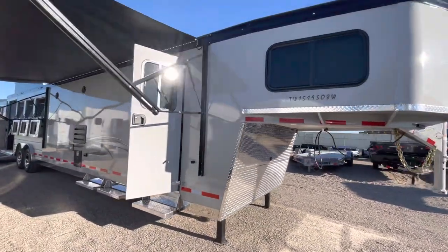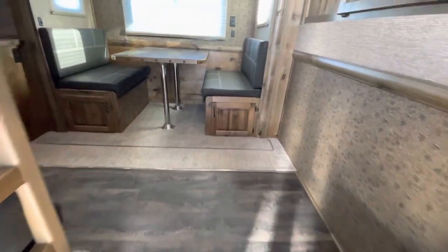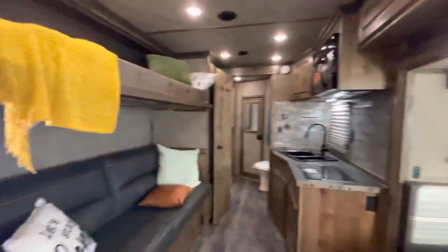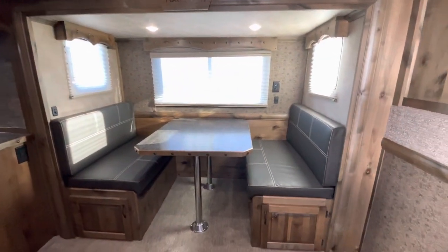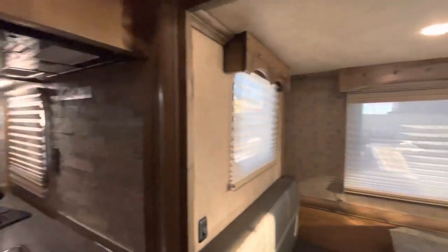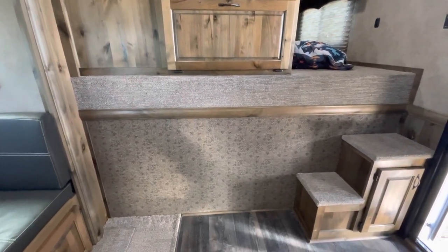As we get into the living quarter, like I mentioned, it's going to be a 15-foot short wall and 19-foot long wall. This is the bunkhouse model, so it's going to have your double bunks on the passenger side of the trailer and your dinette in the slide-out. We also opted for the tooled fabric walls in this trailer as well as the bulkhead.